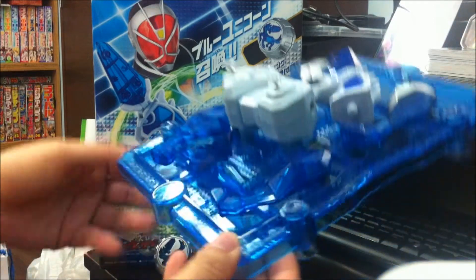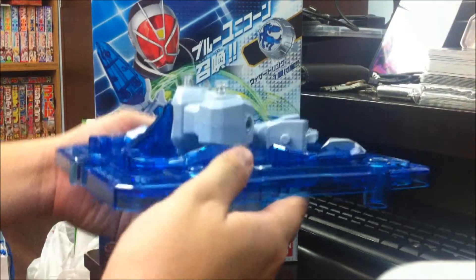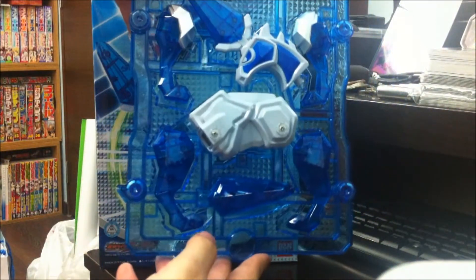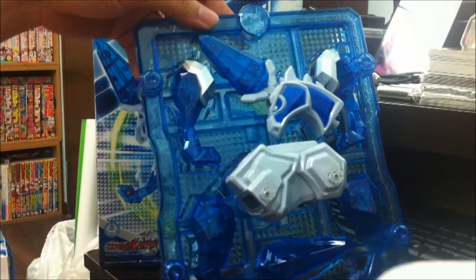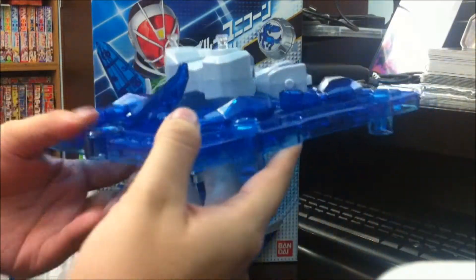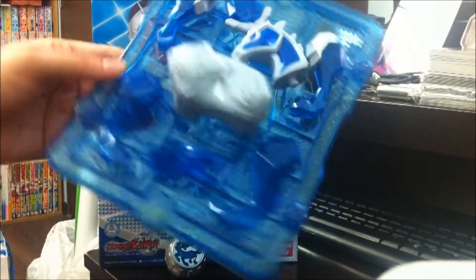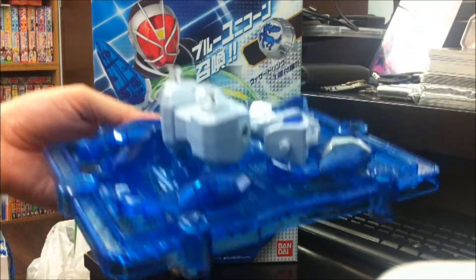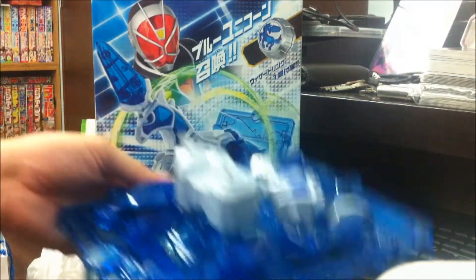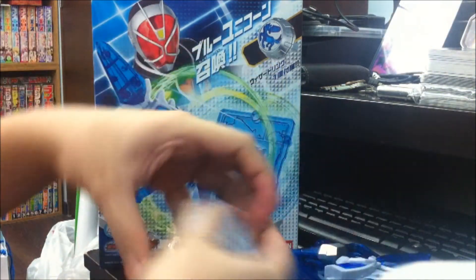Here we have the summoning plate — or I'm not sure what they call it — the figure on its platform, or magic platform, before it is assembled. As you can see, the pieces fit very nicely like the Garuda's, and as usual a very well done job by Bandai designing the figures to replicate the exact copy of the series model. So let's assemble this and take a look at what the unicorn will look like completed.